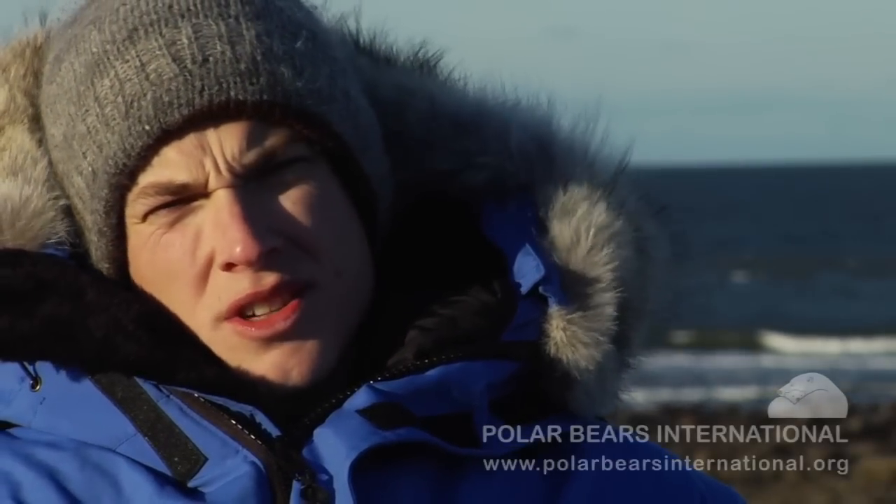My name is Evan Richardson and I'm a PhD student at the University of Alberta. We had a question about polar bear fur — is it as soft as it looks?